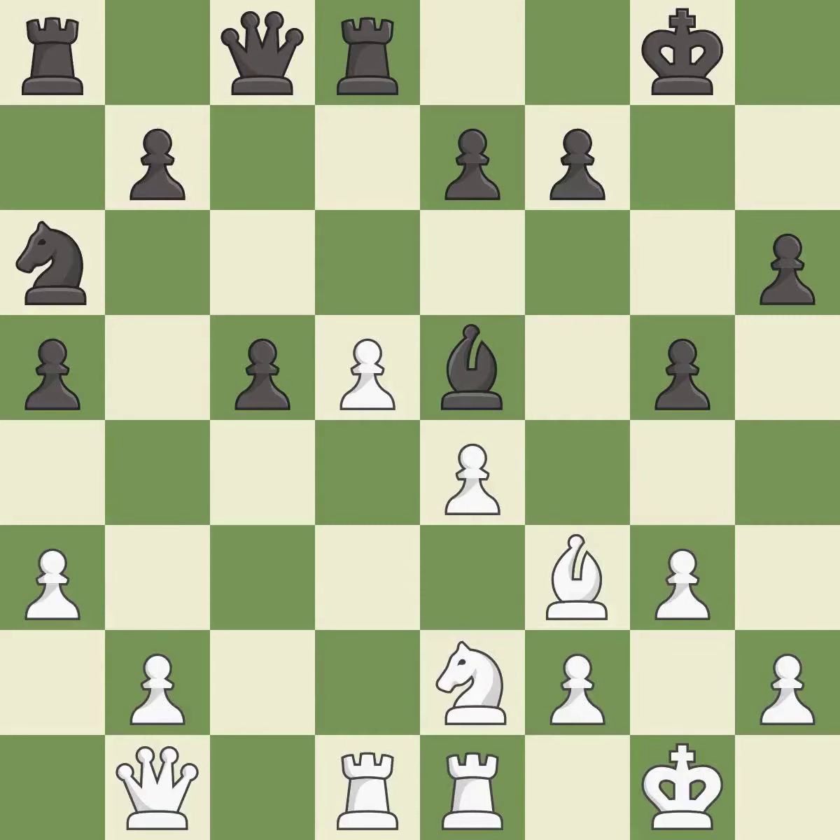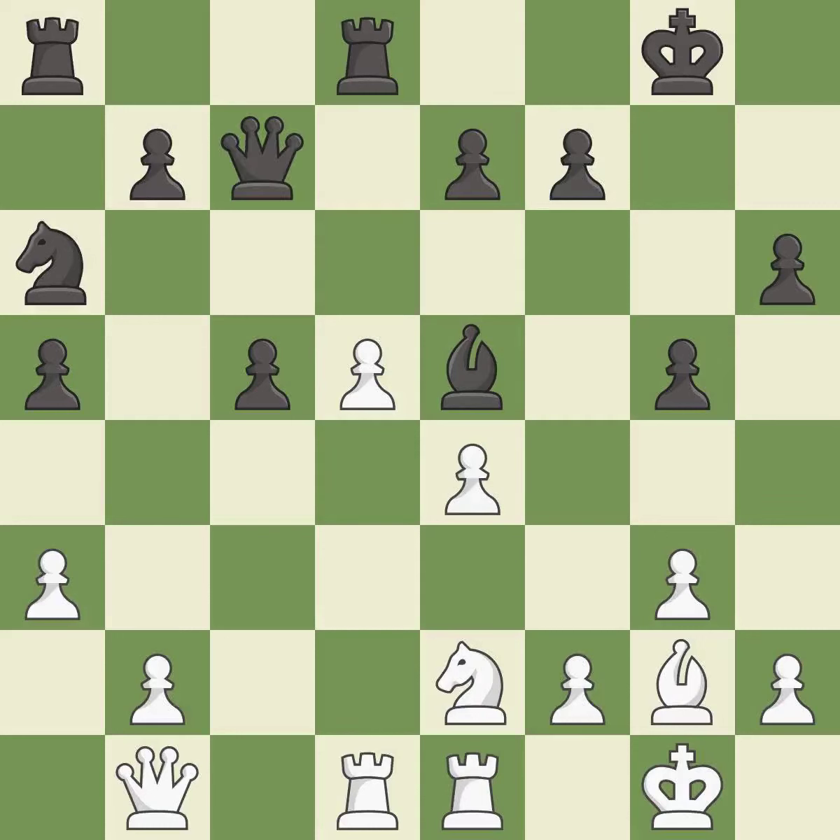This move puts the knight on a safer square — it is good. That's not a mistake, but it's not the best move either — it is good. That's an unfortunate error — it is a mistake. This is the only good move — it is a great move.